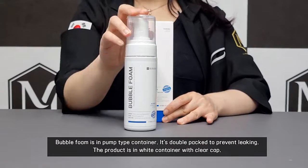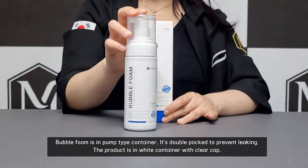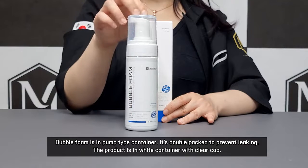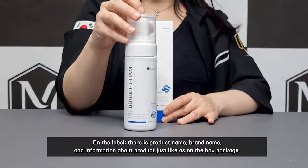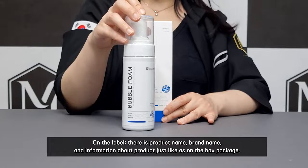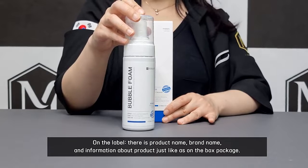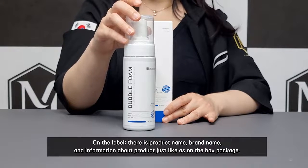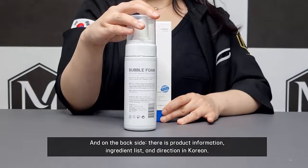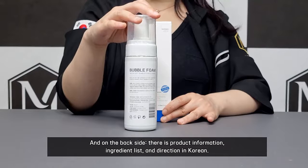The Bubble Form is in a pump type container. It's double packed to prevent leaking. The product is in a white container with a clear cap. On the label, there is the product name, brand name, and information about the product just like on the box package. On the back side, there is product information, ingredient list, and direction in Korean.